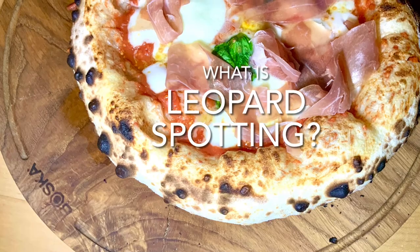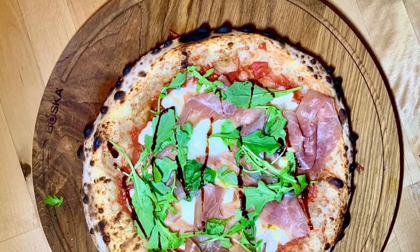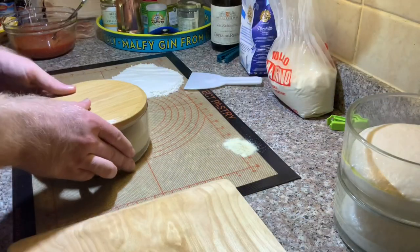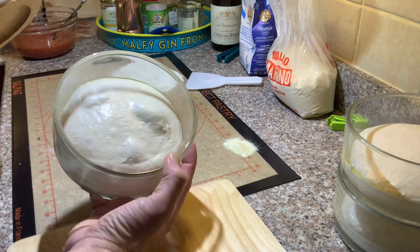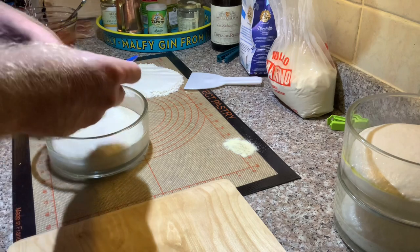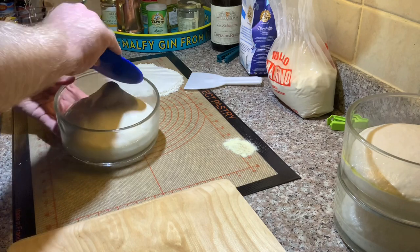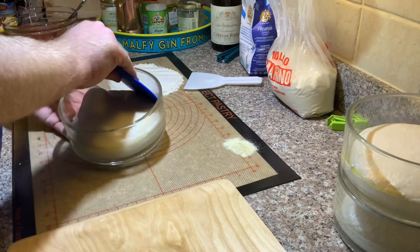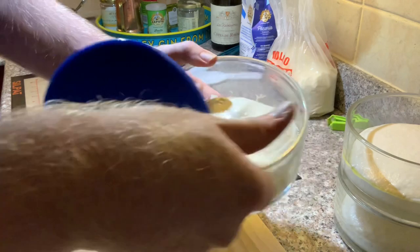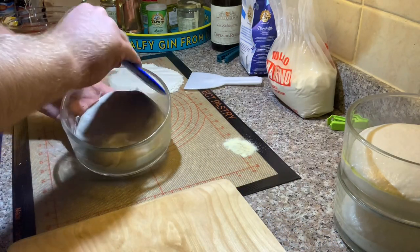So first and foremost, what is leopard spotting? It's basically an aesthetic effect on the crust of pizzas where there are carbon deposits or little burnt spots on the outside, which give this quite aesthetic look to it. Personally speaking, I don't search for the leopard spotting. It's not something which I class as the hallmark of a good pizza. Yes, it can make it look nice. However, I do not class a pizza based on whether or not it has leopard spotting, and that's one of the underlying themes of this video. You might use certain techniques to try and achieve it, but do you really want it consistently? I personally don't.